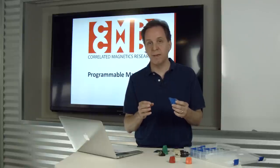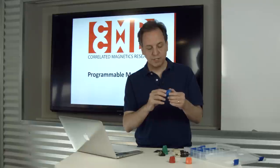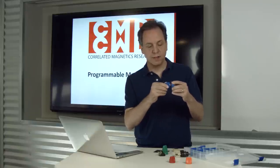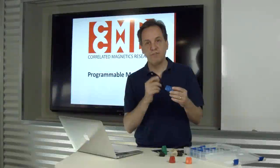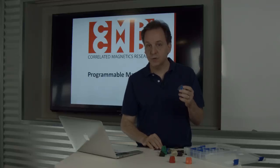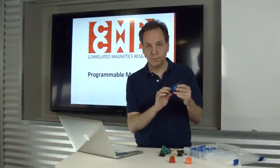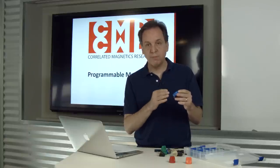In the polymagnet catalog there's a range of complex functions. This demonstrator transitions from attract to repel every 90 degrees of rotation — it's a twist-to-release behavior. If you look at the pattern on this polymagnet, it's actually intuitive as to how it works. There are four 90-degree wedges of alternating poles, and while that's a simple pattern, it can only be magnetized with CMR's magnetization technology.